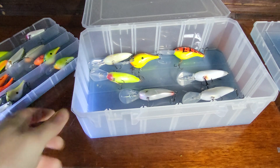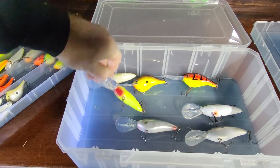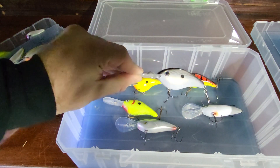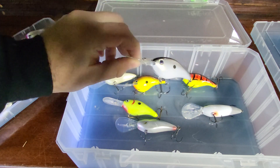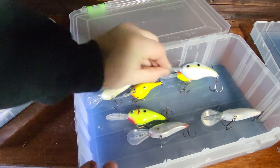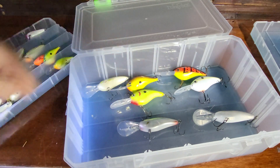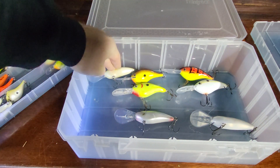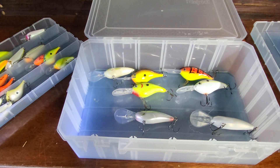Down here in the bottom I have my deep diving crankbaits. This is a 6XD — mostly Strike King. This is my favorite, the American Shad color. I also like the Sexy Shad color, as well as the black-backed chartreuse. Can't go wrong with any of those three — caught fish on all those colors in multiple lakes around the country. I also have a couple Rappalas here, which is kind of my second favorite deep diving crankbait.